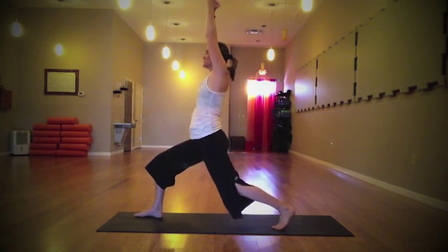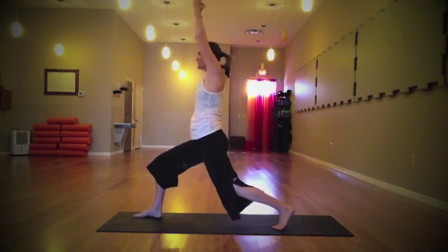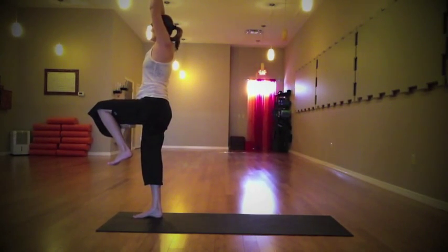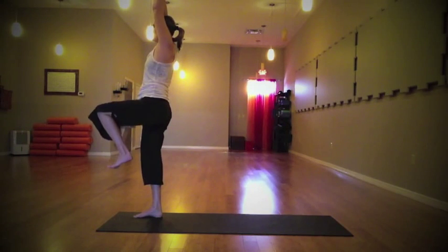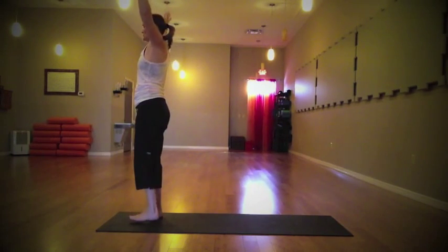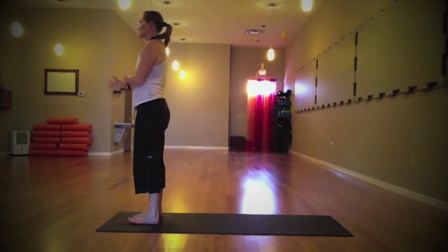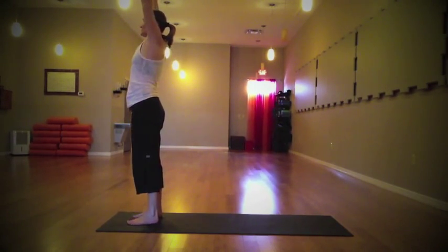As you inhale, release the back heel, soften the knee, all that weight into the front leg. Inhale — take that left knee all the way up, find your balance. It's okay if you fall out. And when you're ready, exhale the arms and the foot back down to the earth. Again, inhale, reach the arms all the way up — strong mountain pose.